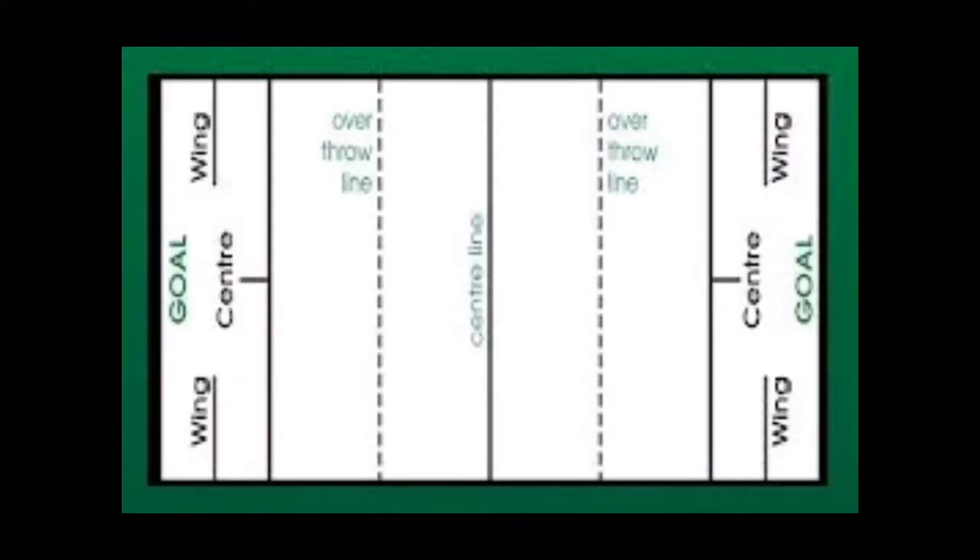Goalball is a team sport developed for blind or visually impaired people. In goalball, a ball containing bells — which makes a sound when in motion — is thrown at a goal at the opposing team's end of the court.